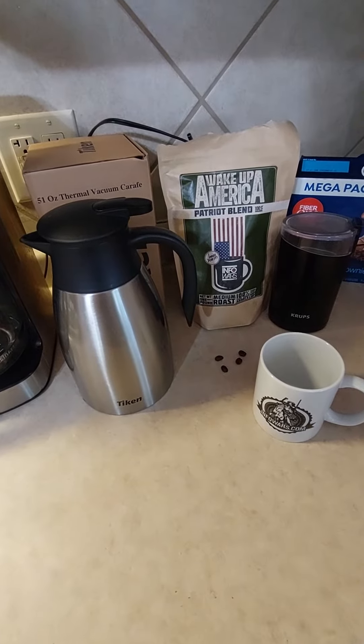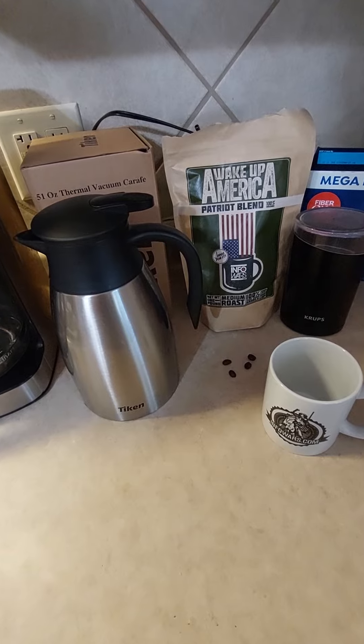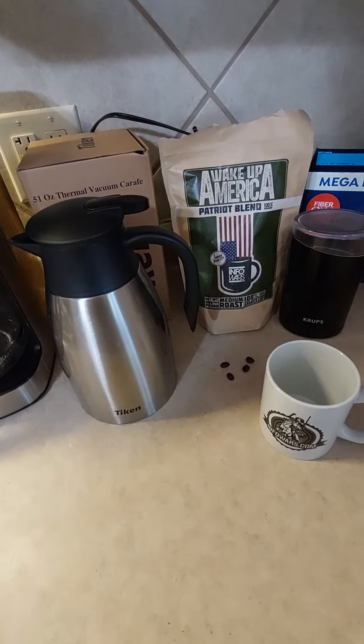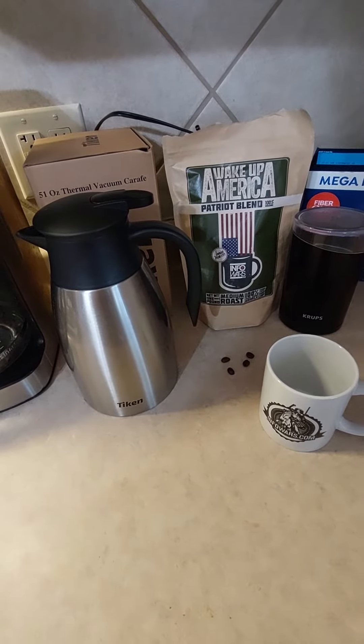Welcome back. Trying out my Tycan 51-ounce thermal vacuum carafe, recommended by my high school classmate and fellow YouTuber, Wisconsin Greg.